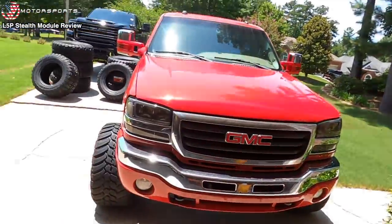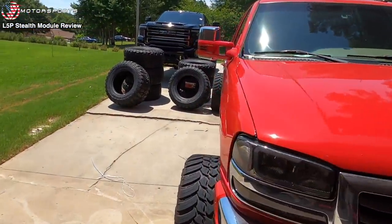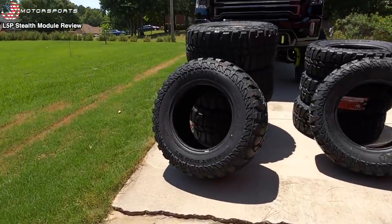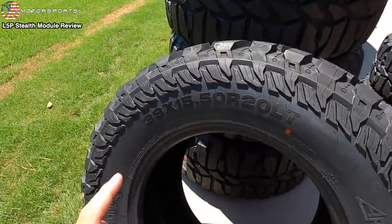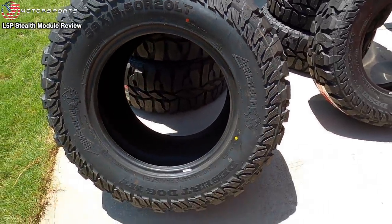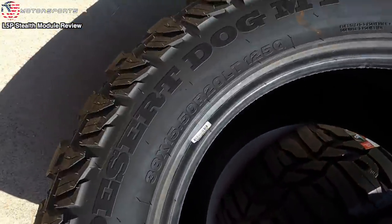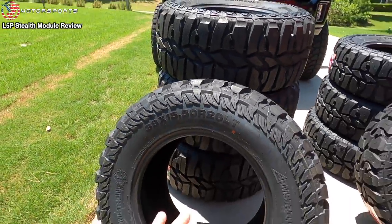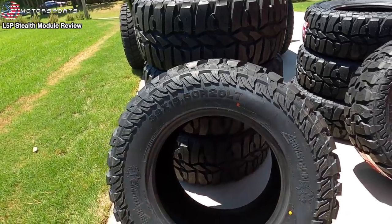Let me go ahead and show you guys the two sets of tires. Obviously you can tell this one's a little bit bigger. This right here is a 38-1550R20 Armstrong Desert Hog MT. Look how aggressive that looks — honestly, the pictures did not do justice on how good these tires look.